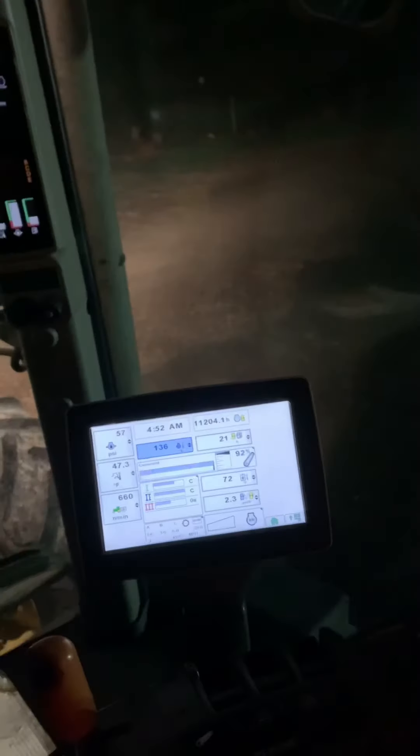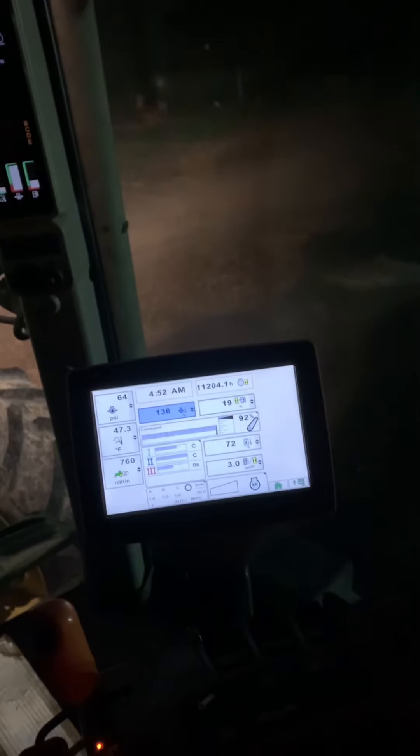I pulled the tractor into the middle of the bag pad so I can begin to fill. First I turn it on — turn the PTO on. I rev it up to about 1500 RPM or 800 PTO RPM. No need to go wide open; all it does is burn extra fuel.